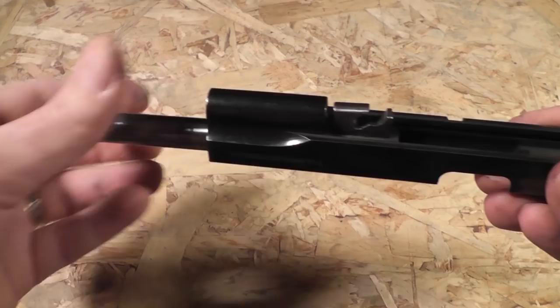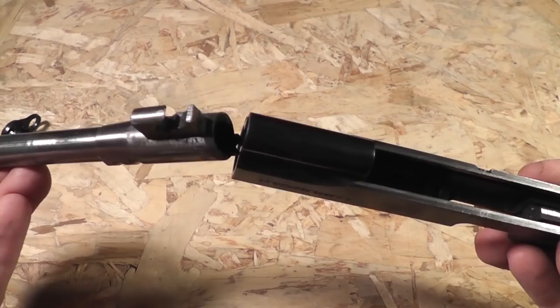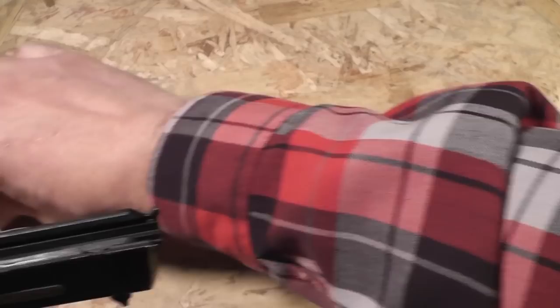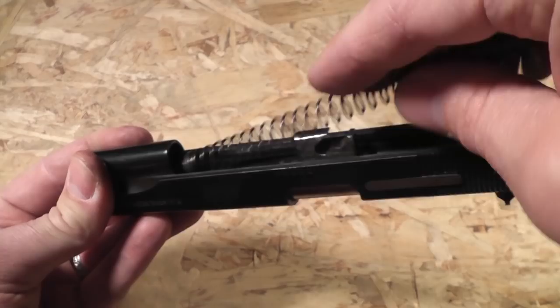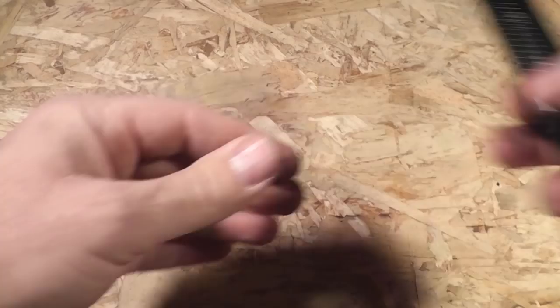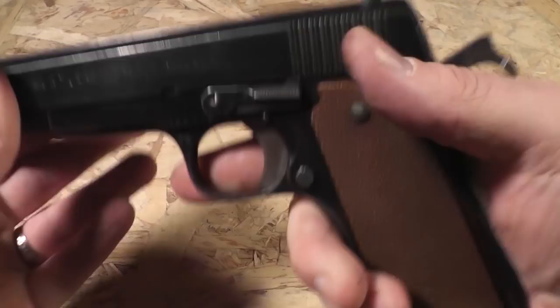Slide it back in. Put the bushing in sideways, then rotate it back into place. Get the spring and pop it back in to mate up with the bushing at the front. The plate at the back of the spring mates up with the bottom of the barrel. Then it all goes right back on top of the frame. Hold the slide back ever so slightly, rotate the takedown lever backwards, and you are completely reassembled.